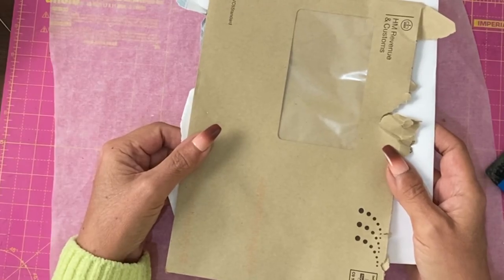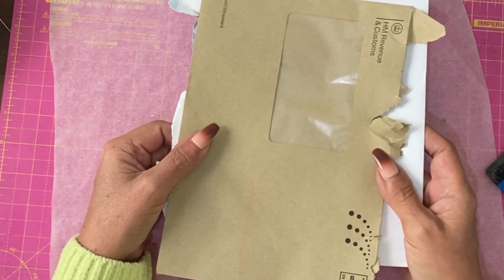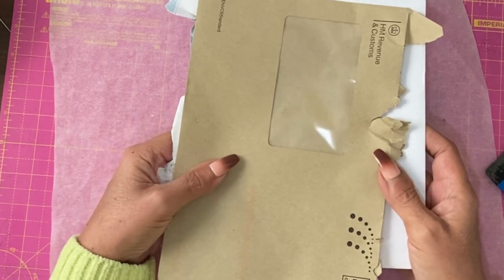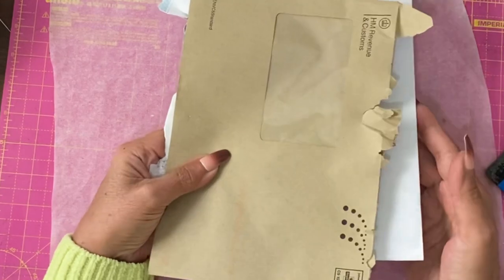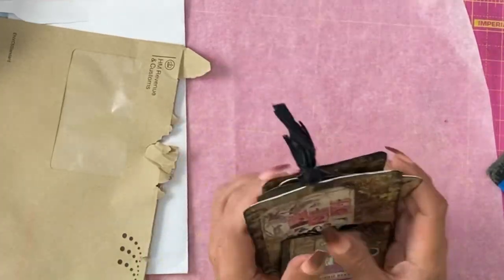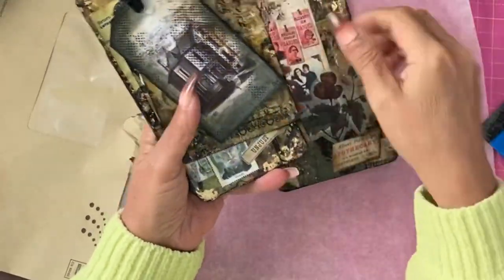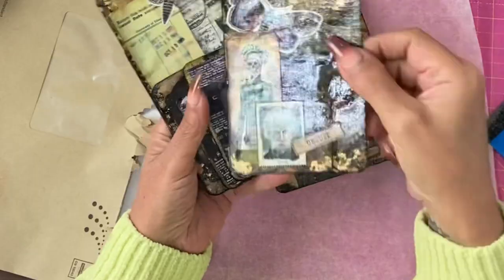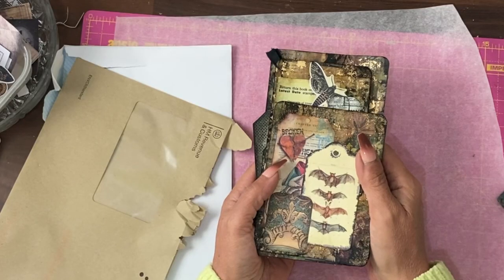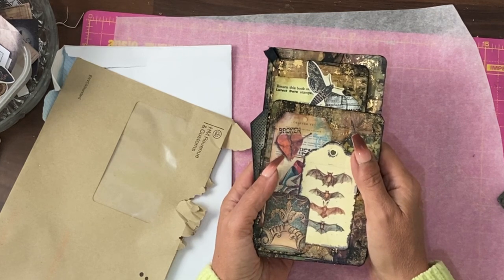Hey guys, it's Jamie here. Welcome to Spooky Season. I'm kicking off this month with a master board. The base is old envelopes and these are the results. Come and join me back in the past to create these beautiful Gothic journaling cards from scraps.